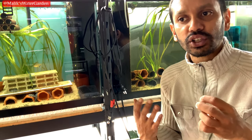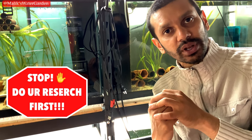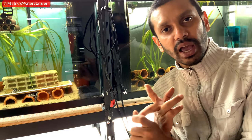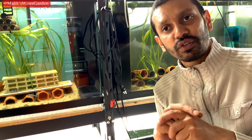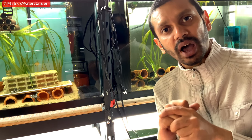Do your research and find out what you can keep in the tank you have. Also, don't choose a fish just because of how it looks. A lot of people see a fish at the pet store and say 'that's a really pretty fish, I want to bring it home.' You need to find out what the fish eats, what its requirements are, and how big it's going to get. If you don't consider these things, you are definitely setting yourself up for failure.